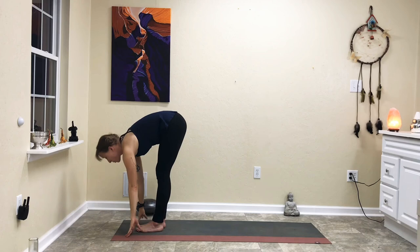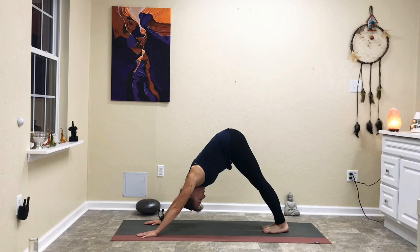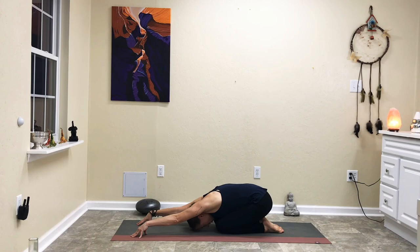Forward fold, halfway lift with gaze in front of you, forward fold, step back into plank, chaturanga, inhale upward facing dog, exhale to the back of the mat, downward facing dog. Now come down to your knees in tabletop position. Untuck your toes and just shift back into child's pose toward the back of the mat. Reach forward with your hands and bring your forehead to the mat. Engage the arms to get a good stretch all the way across the shoulders, opening up those shoulder blades and letting go of anything that has been weighing down on your shoulders.